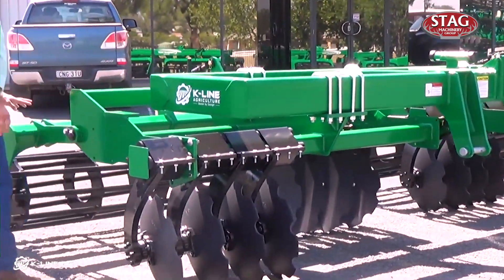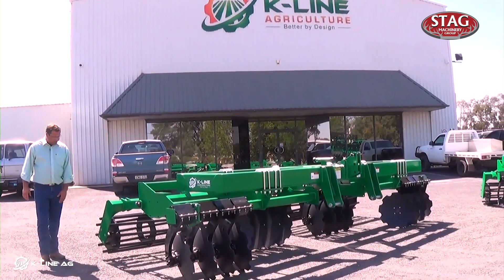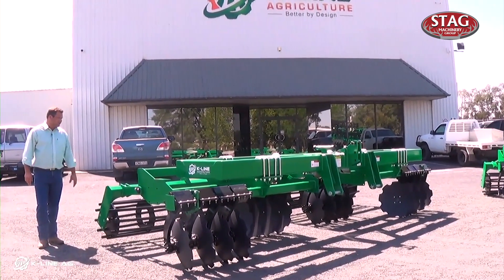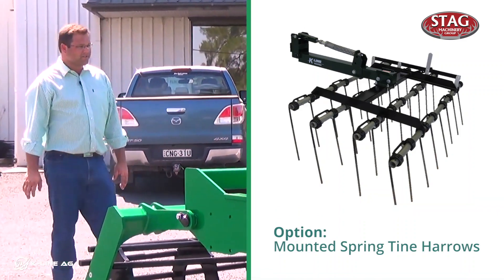We've got options on the rollers — we've got the standard crumble bars, or we can put spring rollers, rubber tyres, whatever suits your soil conditions. You can also mount off the rear bar here, and you can mount spring tine harrows as an option also.